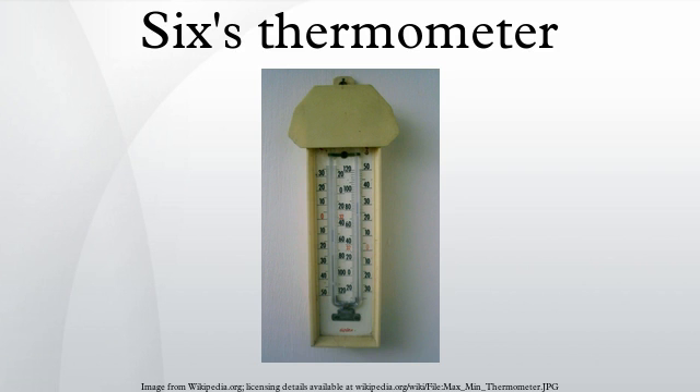This describes the traditional construction. Modern designs may substitute less toxic materials but operate in the same way. It consists of a U-shaped glass tube with two separate temperature scales set along each arm of the U. One of these is for recording the maximum temperature encountered and the other for the minimum temperature. The arms of the U-shaped tube terminate in sealed glass bulbs. The bulb at the top of the minimum reading scale arm is full of alcohol, the other contains a vacuum.